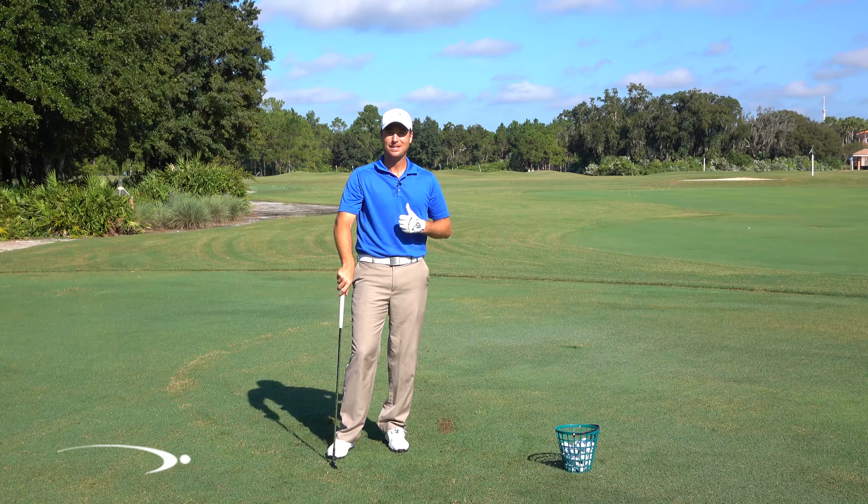So good luck — get on the outside of the ball and get rid of that slice. I hope you guys really enjoyed this video. We're going to be putting up a lot more content in the future so be sure to subscribe by clicking the button at the top of your screen — that way you can see our latest content absolutely for free.